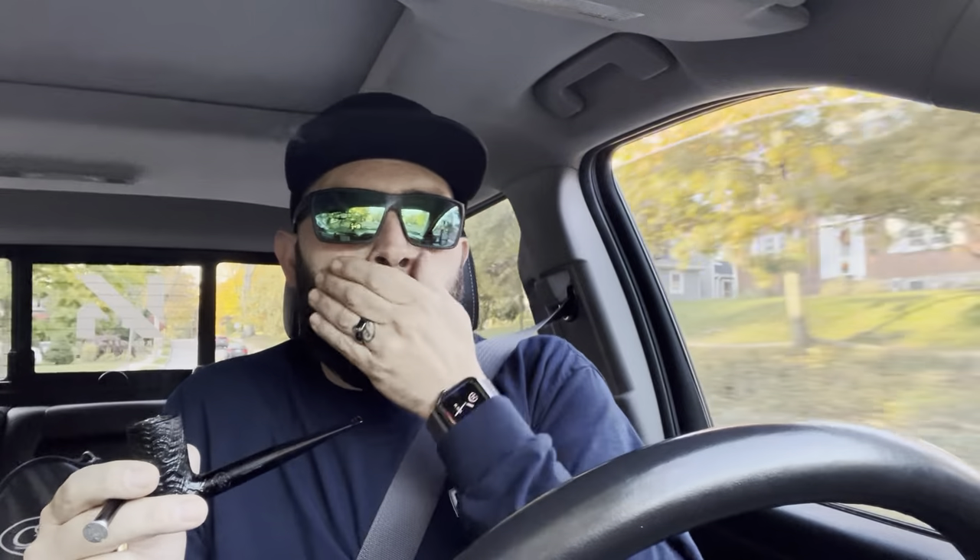This is more of a ribbon cut, broken cut — there's some chunks of flake in there and ribbon cut, so it's kind of a kitchen sink type of blend. But it is very good.